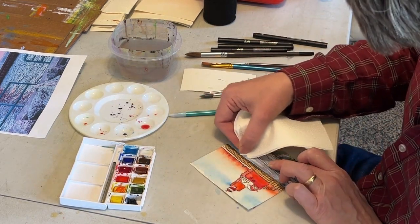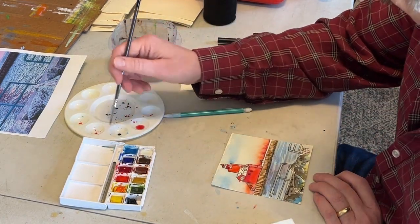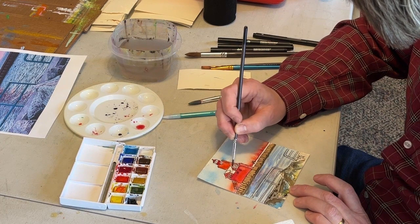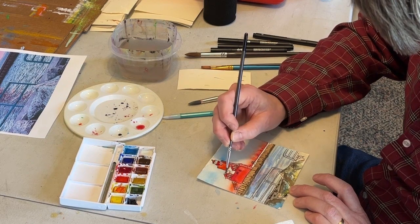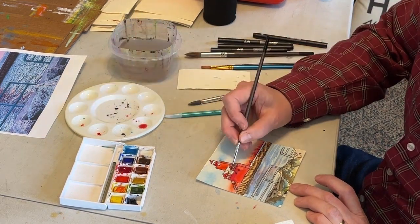I dropped my brush and was able to clean up. Sometimes you'll do that and you'll have a big black spot right in the middle of the sky, which can be very distressing — it could actually ruin the painting. It was fortunate, and it just laid in the water, and we're going to be adding more color to the water anyway.